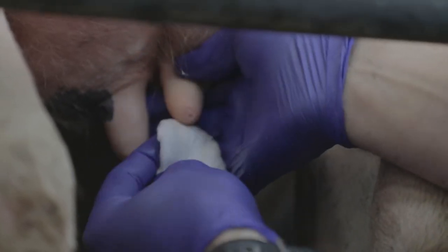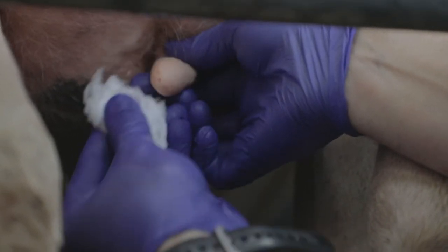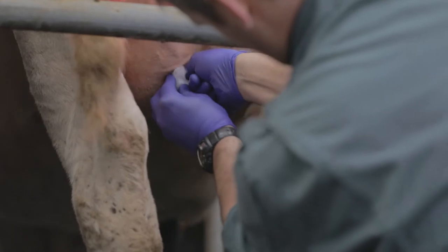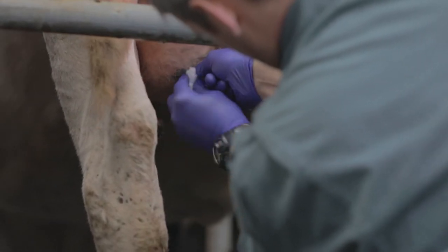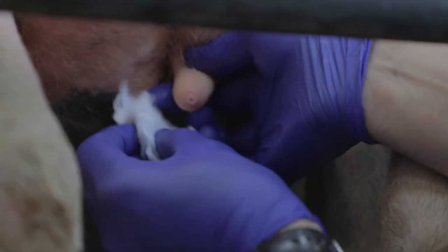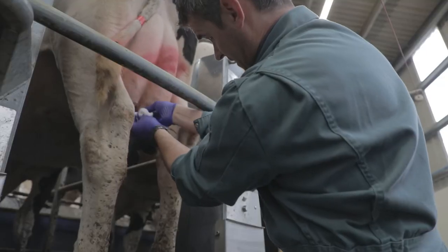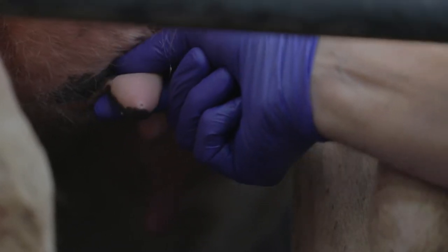Turn the swab over and pay particular attention to the teat end — swabbing the teat end there. It's important to do it this way so we're not reaching past teats that we've already cleaned. Turn the swab over again, paying particular attention to the teat end. As you can see, we're working cleanly and rapidly.